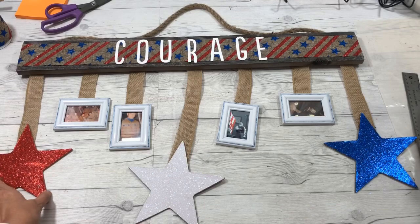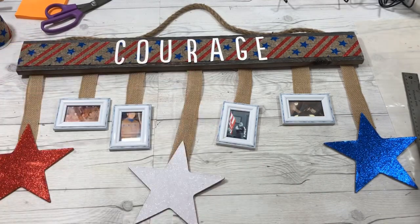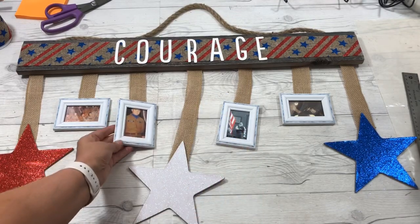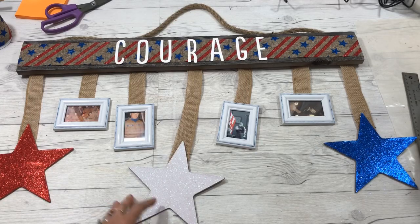I'm finished! I added a few letters to spell out 'courage' and a little bit of washi tape around the white frames. There it is — I'm going to hang it on the wall and we'll see what it looks like.